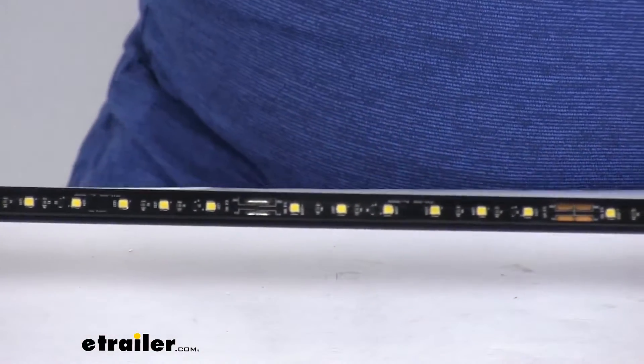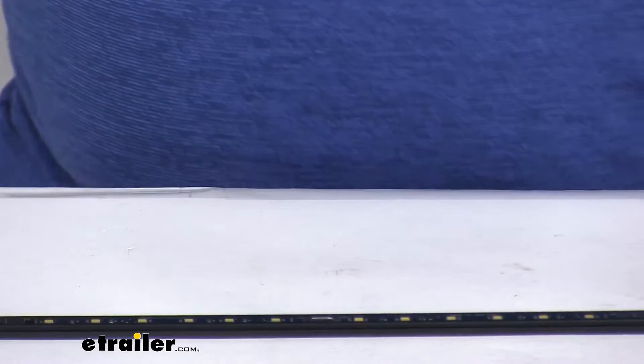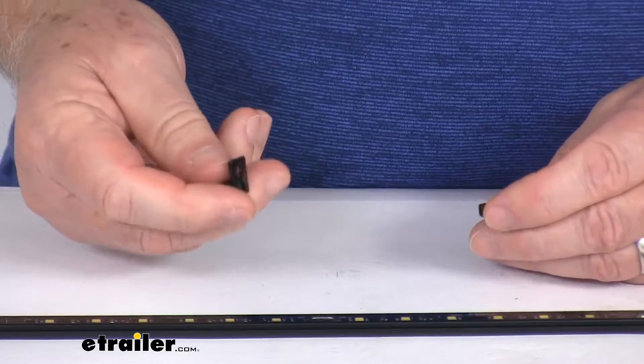This strip will easily mount using snap-on clips, which we do sell separately on our website, and they're listed on this product page as a related product. I happened to pull those, and the reason I did is there are three different versions, and I wanted to show you the difference in them and how they clip.